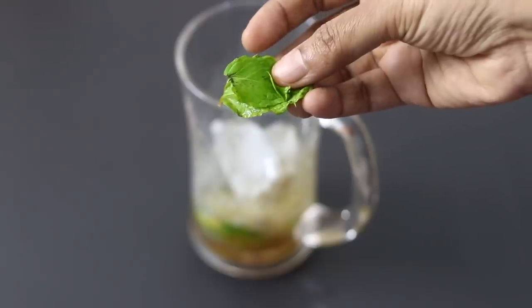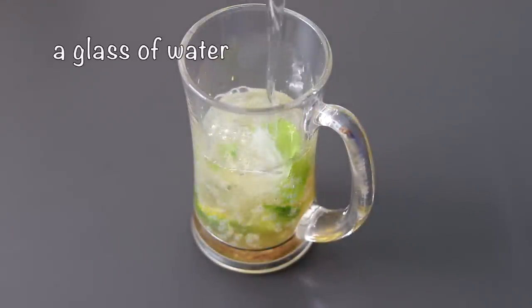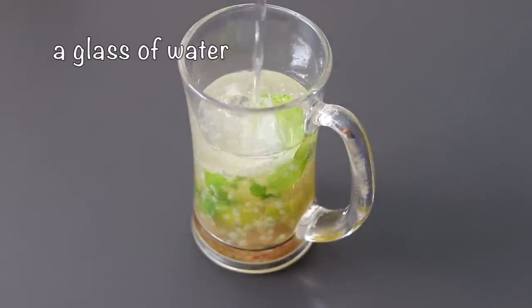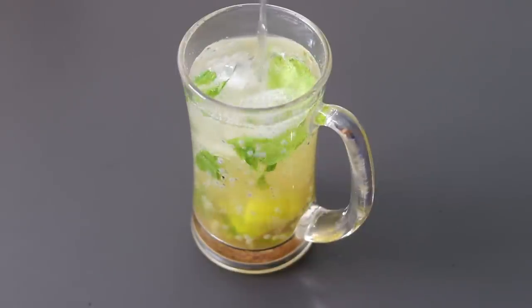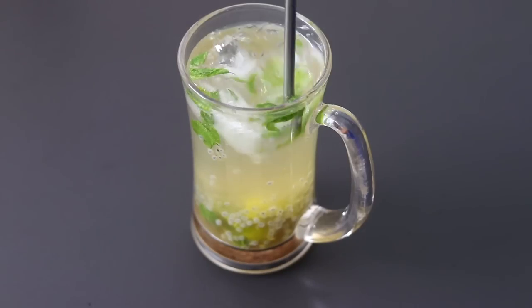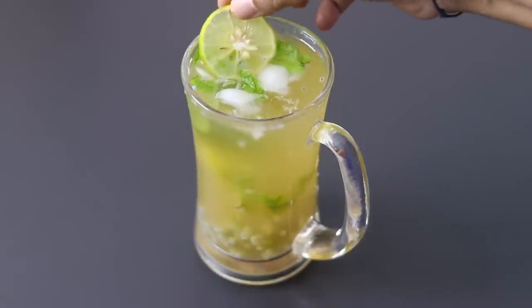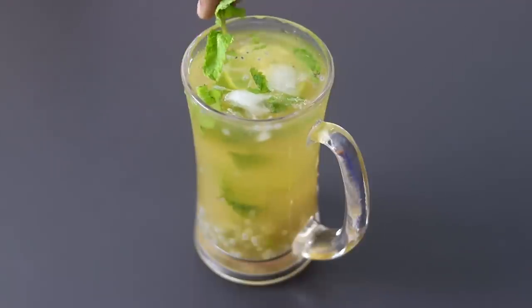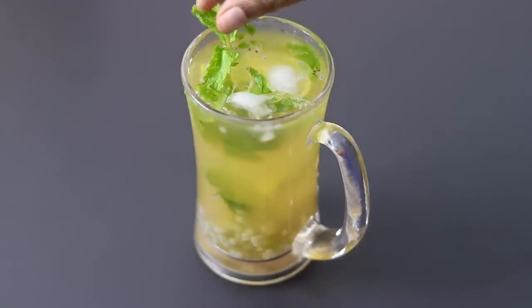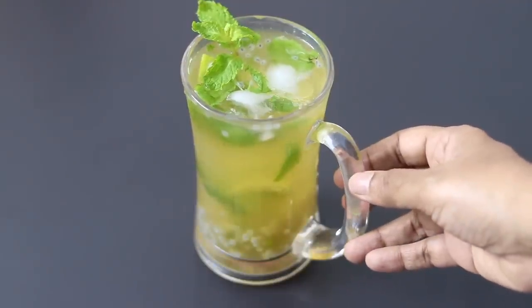A couple of fresh mint leaves. Add in a glass of water. Give it a stir. And lastly I'm garnishing it with a slice of lemon and a mint leaf. And my super healthy virgin mojito is ready to serve.